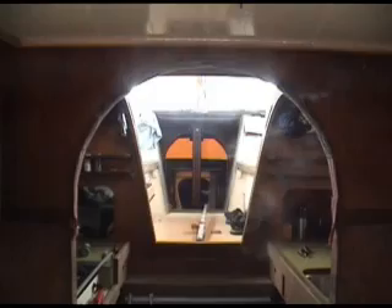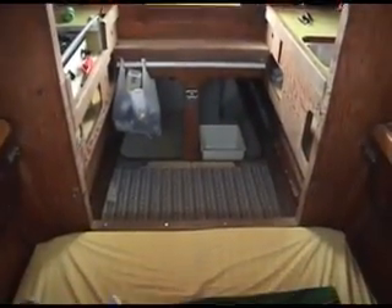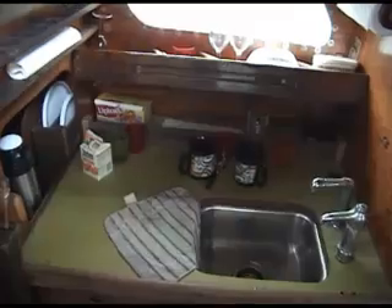Looking forward from the stern castle again and through the galley, we're down into the double bunk in the stern castle.